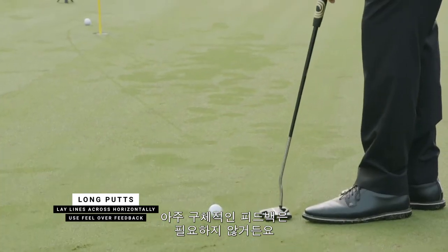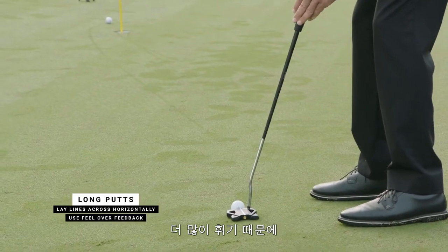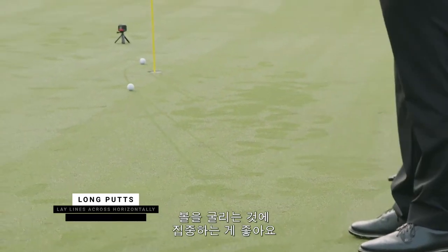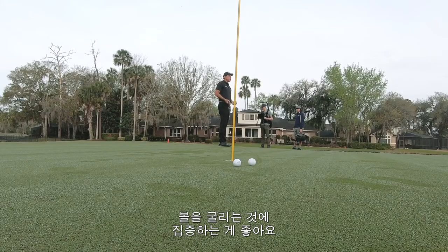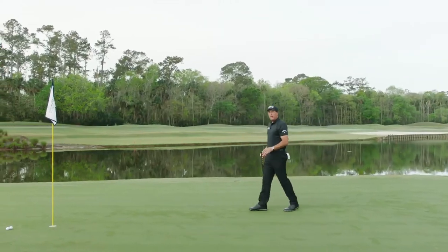I'm not really looking for too specific of feedback. It's a long putt, it breaks more, and I just want to get it rolling and not try to judge the stroke or the putt. So those are the three ways that I use triple track in putting.